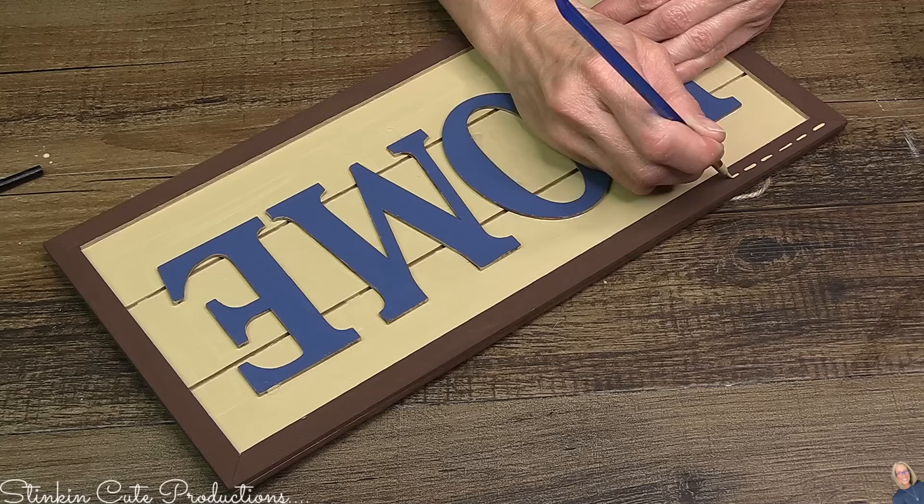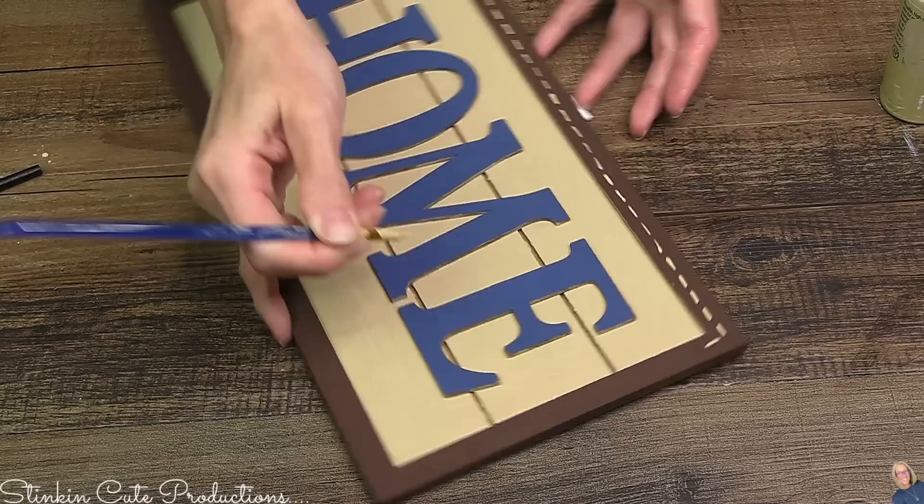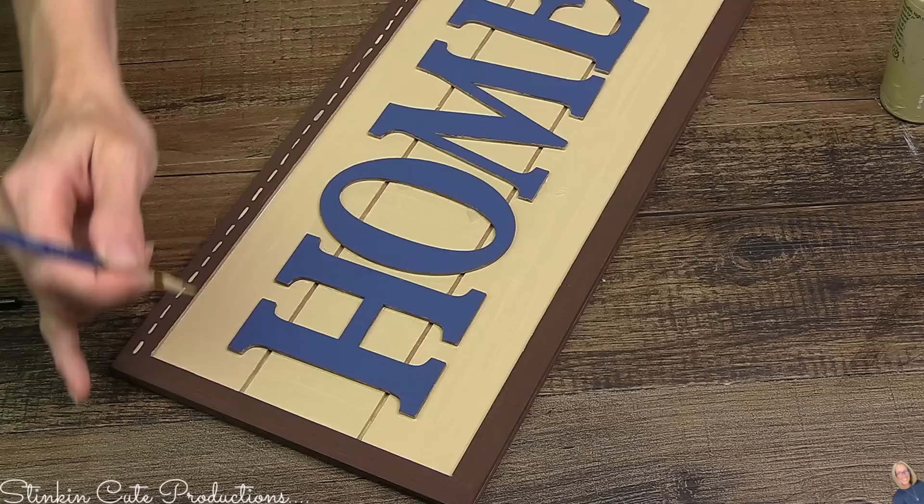This plaque is not done yet — it's not done until I add some stitching. I figured this was the perfect finishing touch. It's been a minute since I added stitching to a DIY and this was the perfect one to add it to.